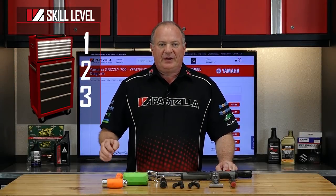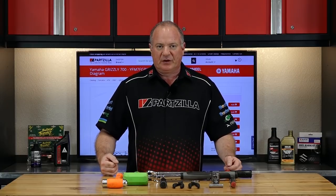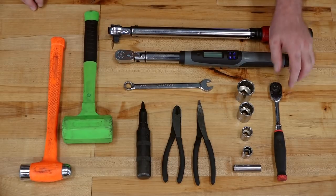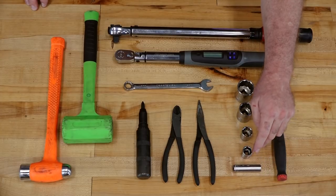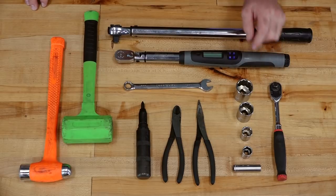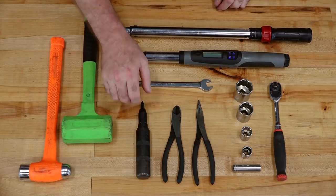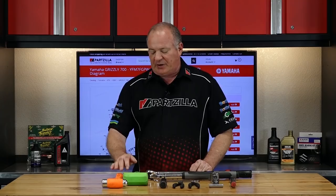This project is going to be a skill level two, but don't let that scare you. On the torque wrench side, you want to make sure that you have one that can go up to at least 125. Other than that, just a 3/8 ratchet. On the socket side, a 12, 17, 19, 27, and 32 millimeter socket. A couple of different setups of pliers, whether it be needle nose or side cutters, a 14 millimeter wrench, an impact with a Phillips blade on it, and a couple of different hammers.